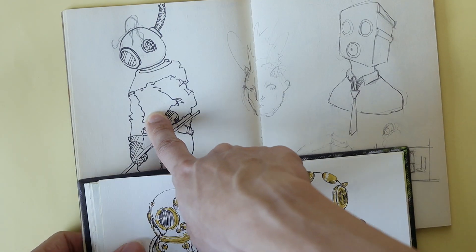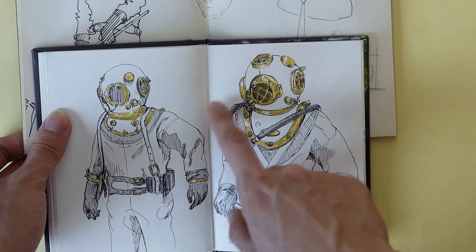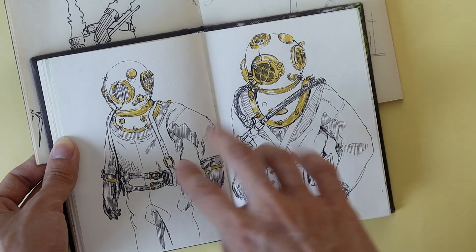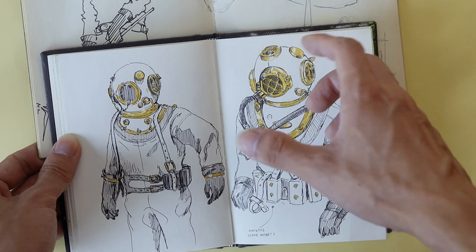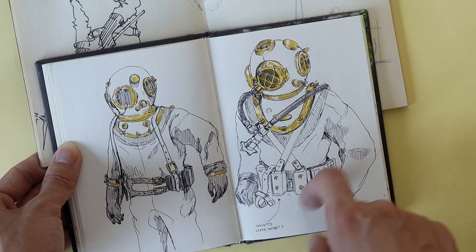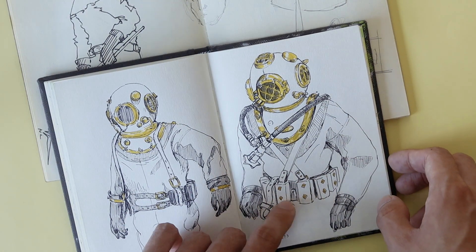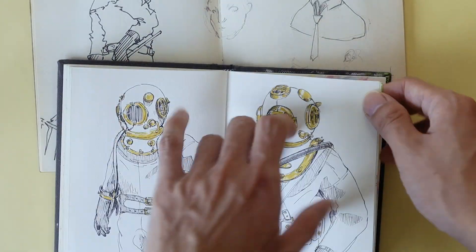Here is an old-school vintage diver suit, and then I just sort of drew a newer, better version of it. I did a lot of research when it came to these two drawings. I did not notice before, but these are actually lead weights that divers use so they don't float up to the surface, because the suit is filled with air. Modern divers use these too, but they're actually huge, huge blocks of lead or metal — something heavy to pull them down.